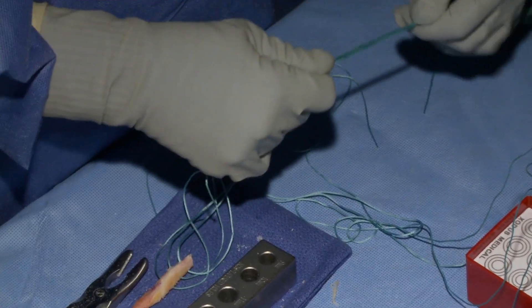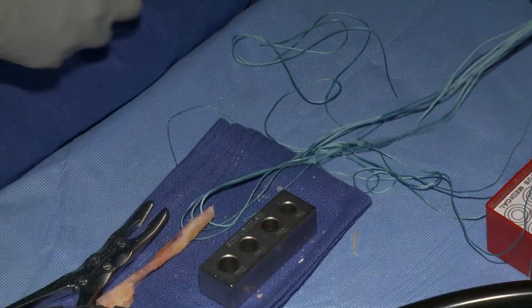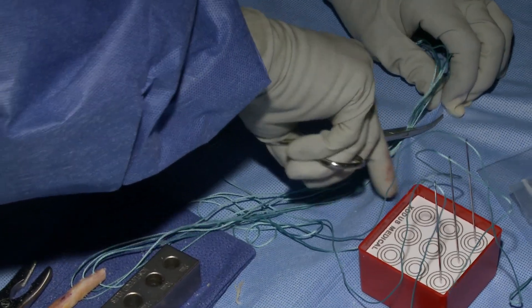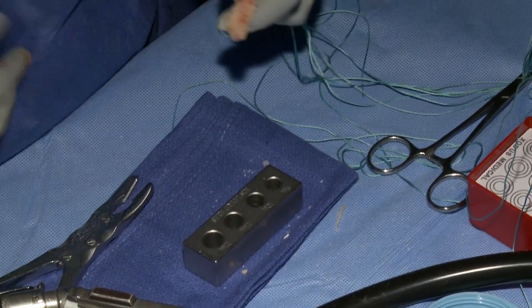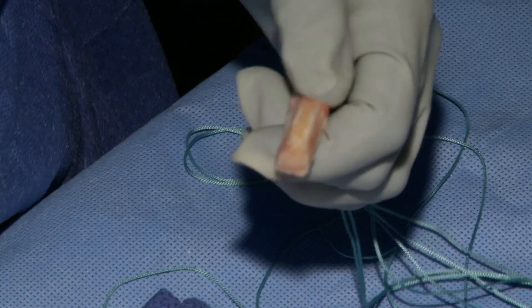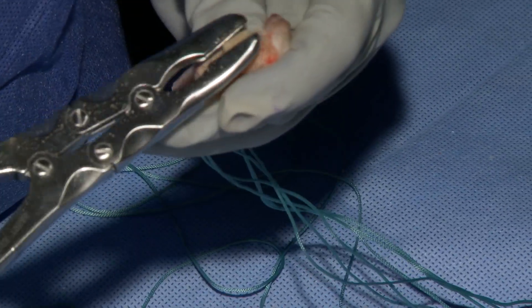Once the patellar plug is finished, I always make sure that I clamp the Ethibond sutures to the drapes so that the graft is secured. Sometimes it gets a little slippery — if I'm using the saw I want to make sure that it's not going to fall.